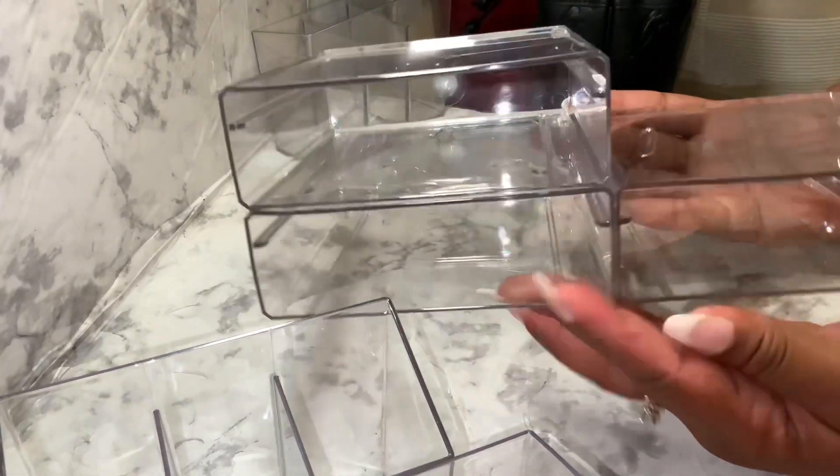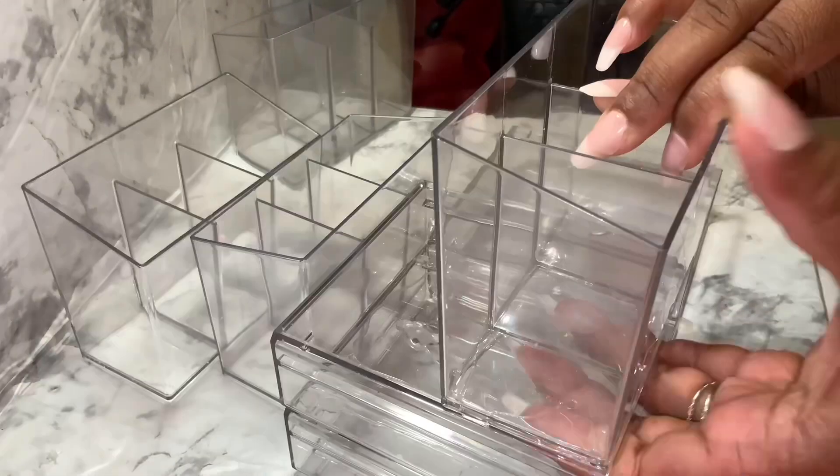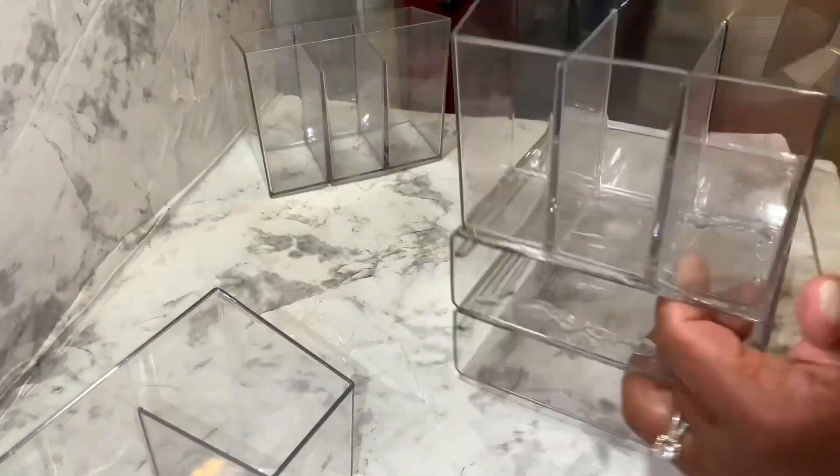This is what you get after you've glued the three drawers together. I actually had a little fail in this video because I didn't have any super glue, so one of the drawers fell off.